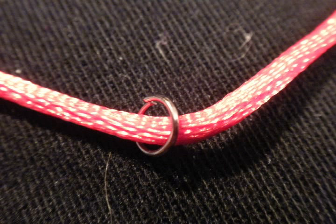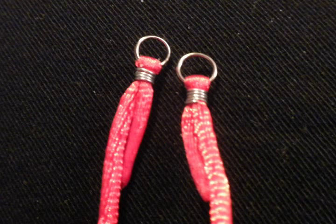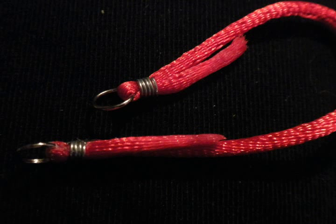Next, take a jump ring and glue it, or secure it with wire, or somehow attach it — you can sew it — to the end of your cord. Do that with both ends of your cord. Leave a considerable amount of space on the ends, however, because you will need that later.